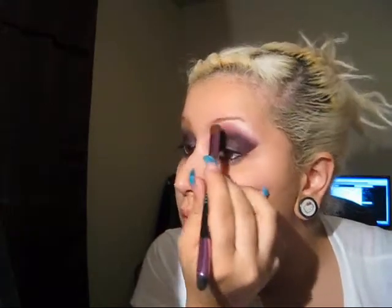And then you're going to take your highlight. I took Mac Shroom. I just put that in my highlight area. And then just blend it. You're also going to take your crease definer — I use this for blending as well — but I'm going to use it to take Mac Gesso and apply it in my inner corner just a little bit.